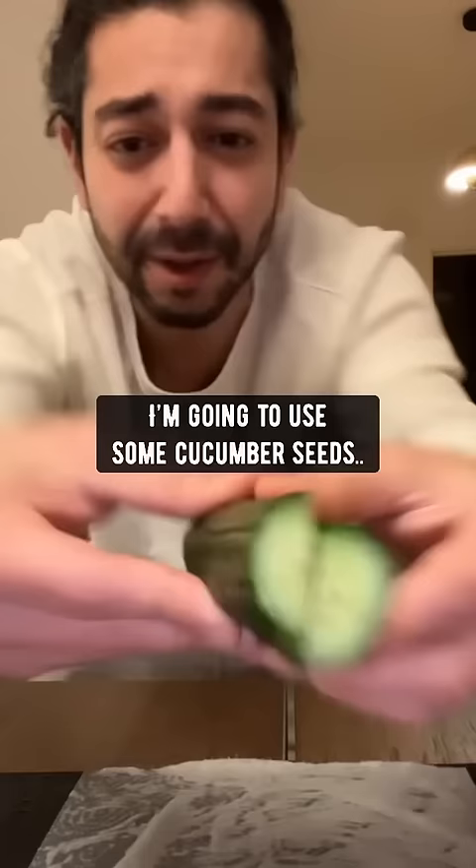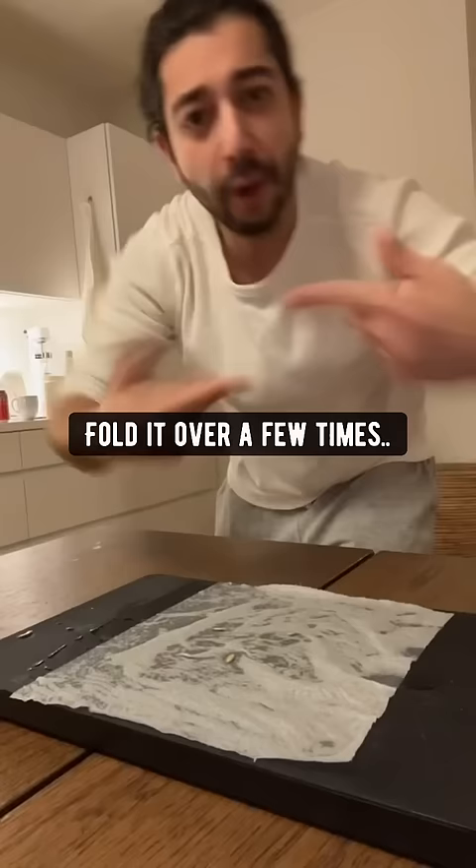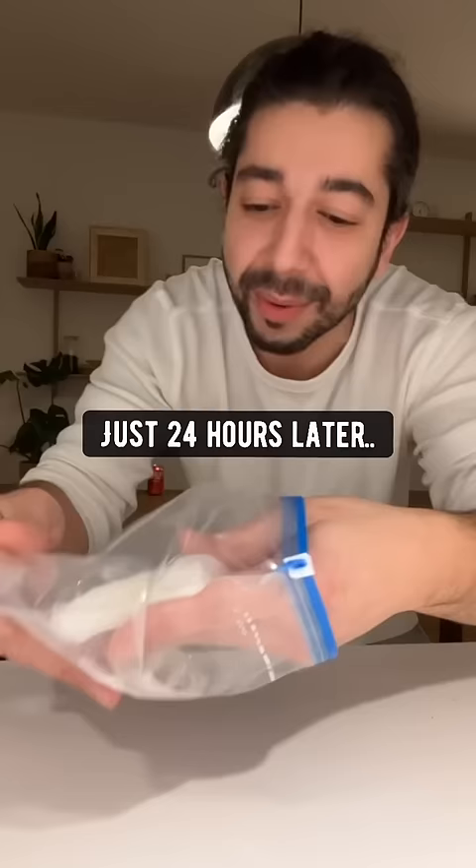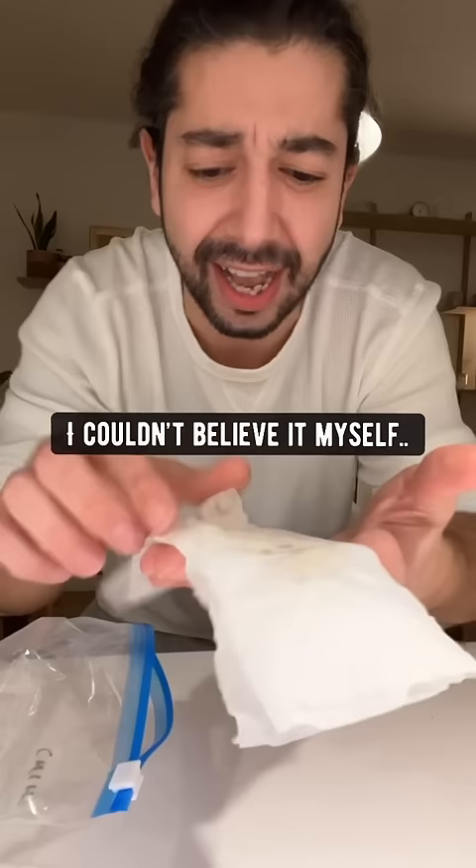I'm going to use some cucumber seeds because that's what I experimented on. Fold it over a few times, place it in a Ziploc bag, zip it locked. And here's the mind-blowing part — just 24 hours later, watch this. I couldn't believe it myself.